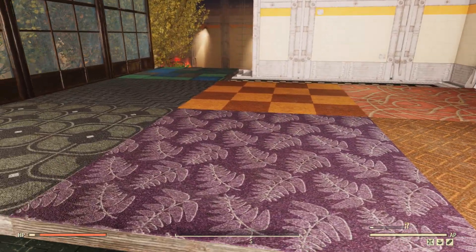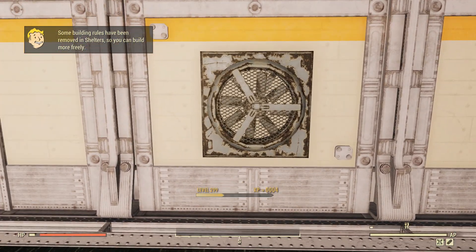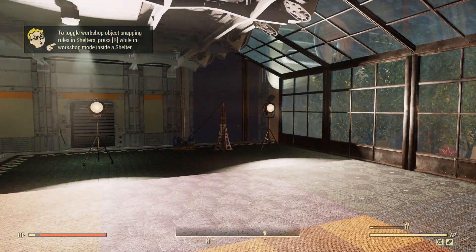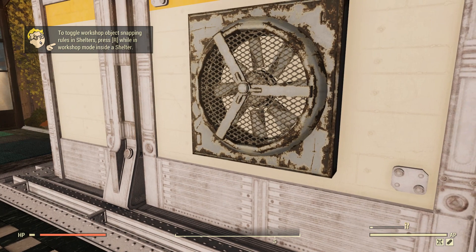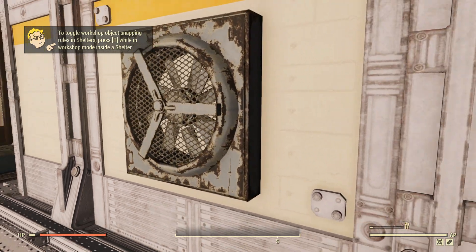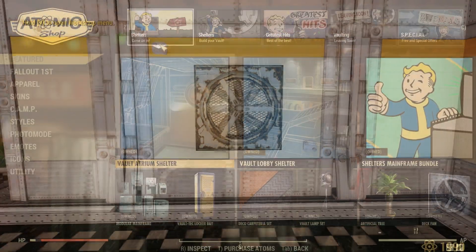Last but not least there is a wall-mounted fan. I kind of wish it was clean because everything else in these vaults is remarkably clean for the wasteland, and this one is just filthy. But it doesn't look bad — it's got a normal fan animation. I'm not the biggest fan of this item, but it's still pretty cool to have a wall fan.